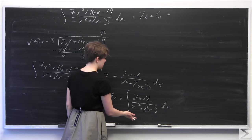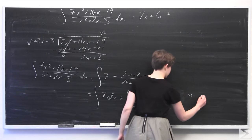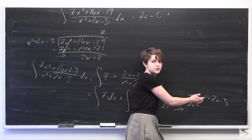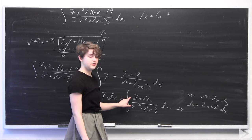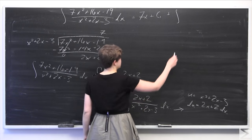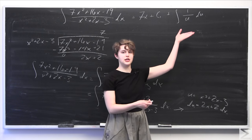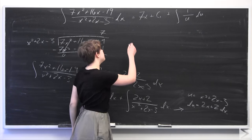We perform a u-substitution by letting u equal the denominator, which is x squared plus 2x minus 3. Differentiating with respect to x gives us du equals 2x plus 2 dx, which is exactly what we have in the numerator. So our u-substitution works out very nicely, and the second integral becomes the integral of 1 over u du. We know that the integral of 1 over u will be ln of the absolute value of u plus a constant.